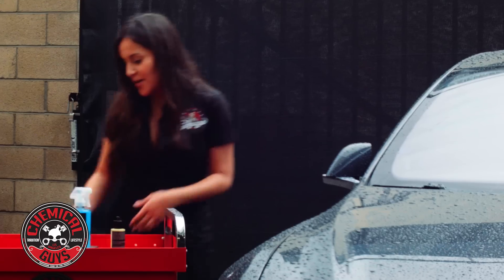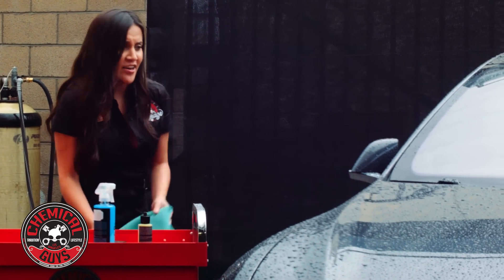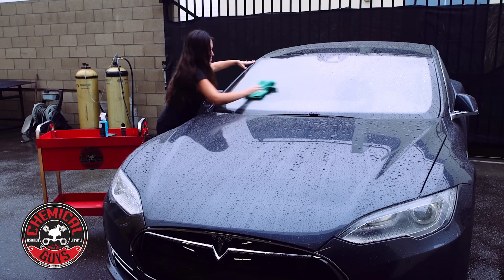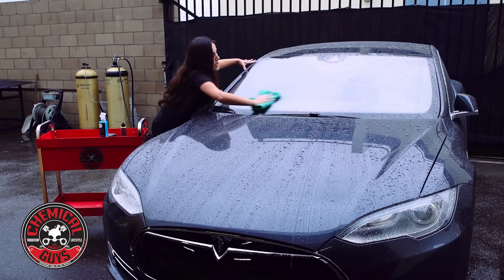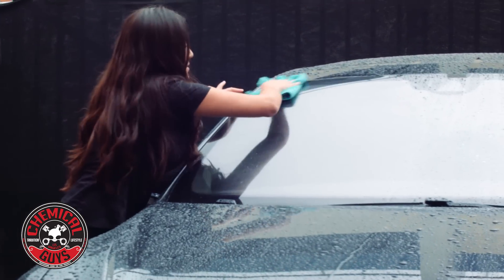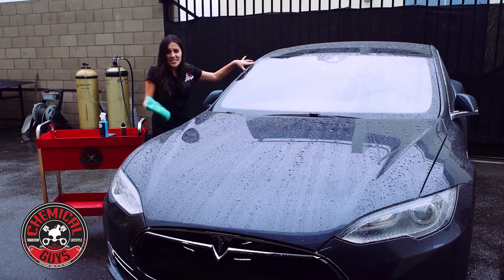I did two coats just to make sure it's fully applied. Now I'm going to get my dry towel and buff it up. The reason I did a 50/50 is so you can see the water beading that comes from applying butter wet wax on your windshield. That's as dry as I'm going to get it because it's still raining.